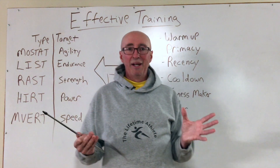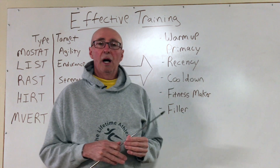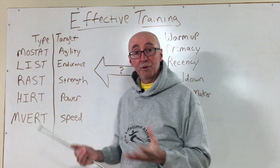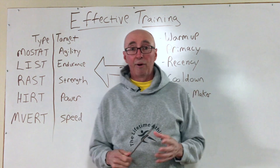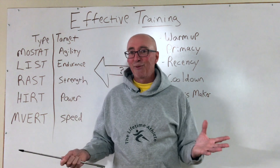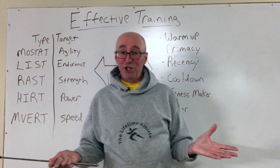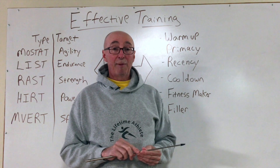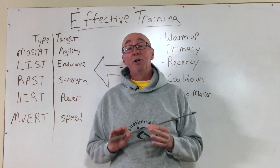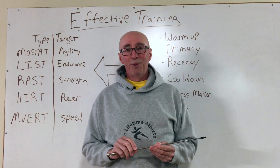So that's a brief overview of how to make your training more effective by understanding the types of training, what they deliver, what you need, and how to organize it. Thanks for being with me. This is Coach John Zombrough signing off from The Lifetime Athlete, where not only can you achieve peak performance at any age — you can become hard to kill.